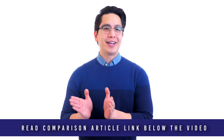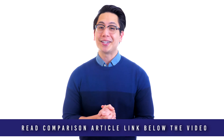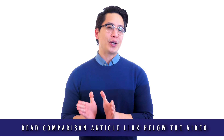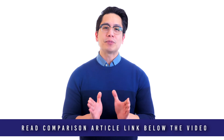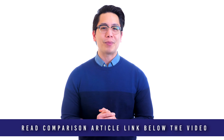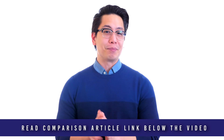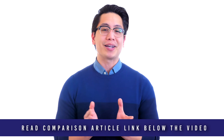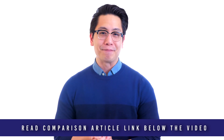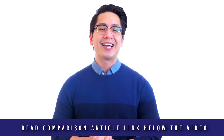MetalDetector.com was founded in 1983 and was the very first online retailer of metal detectors in the United States. We are a second-generation family business. Our team is passionate about helping our customers select the best industrial and security equipment for the job. Unsure where to start? Big-box retailers that sell everything from potato chips to video games may answer your metal detector questions with a blank stare. MetalDetector.com product specialists are metal detector experts here to help.